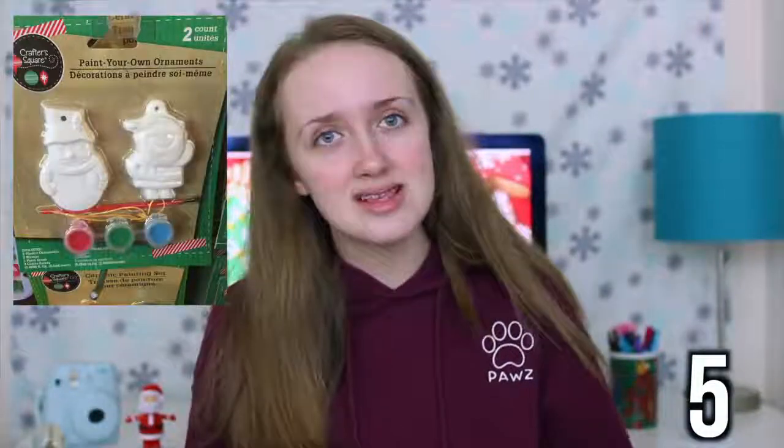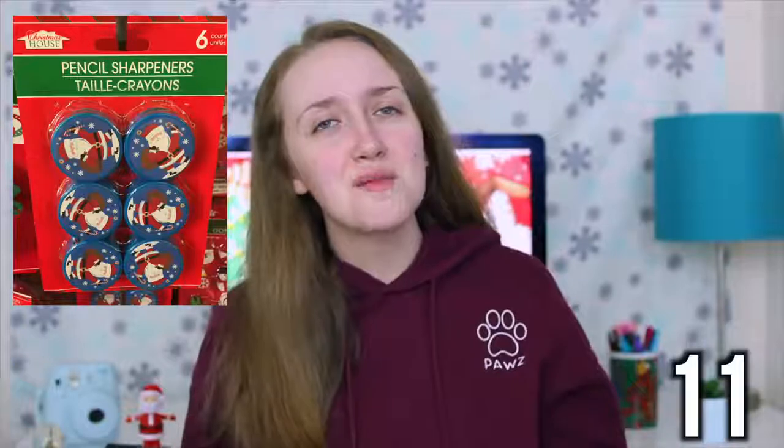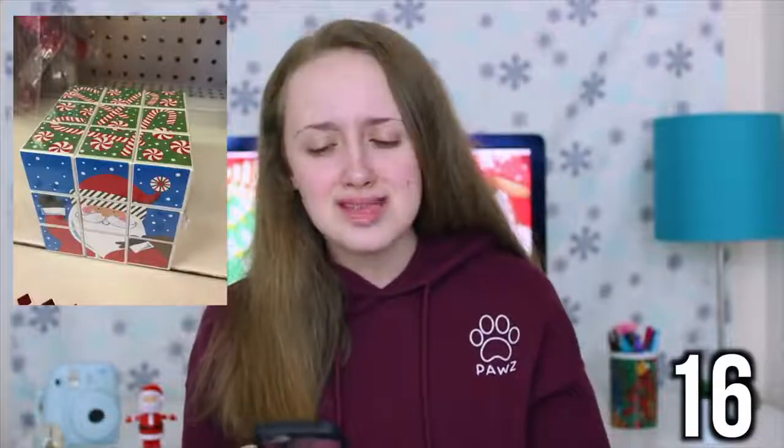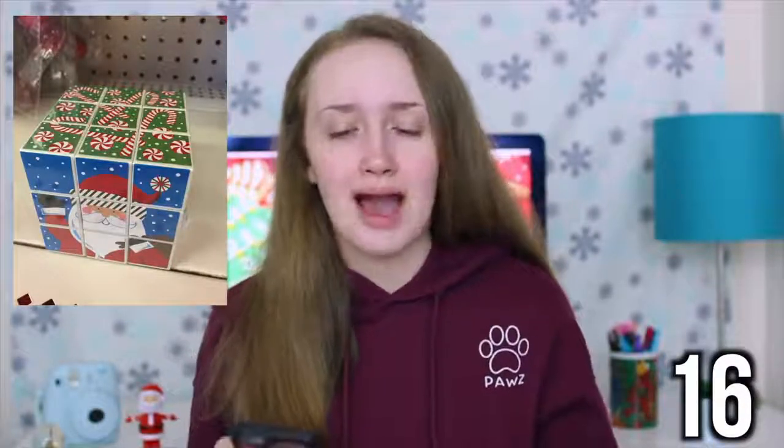Stuffed animals, or a stuffed elf like the one in the picture. A light-up necklace. Paint-your-own ornaments. A memo book with a pen. A tic-tac-toe game. Bubble sticks. A pinball game. A wind-up train set. Pencil sharpeners. Paddle ball. Erasers — and more erasers. Pencils. I don't know what this next one is called, but I think it's supposed to be like a Rubik's cube with Christmas patterns on it.